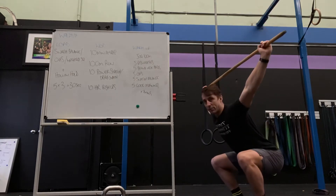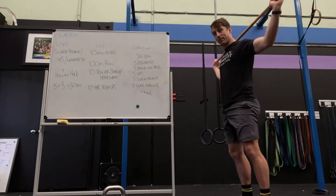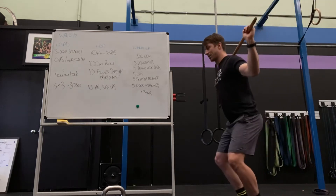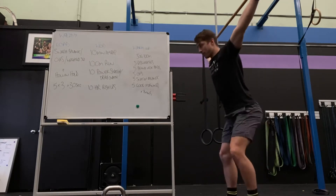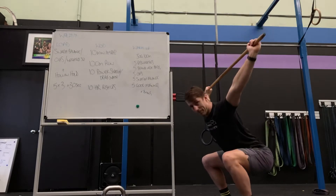From there, we drop. We are not jumping, pressing, and then dropping. We are jumping and dropping. Jump, drop. Jump, press, drop — ride down. So the leg drive sends the bar up, then you drop under it.